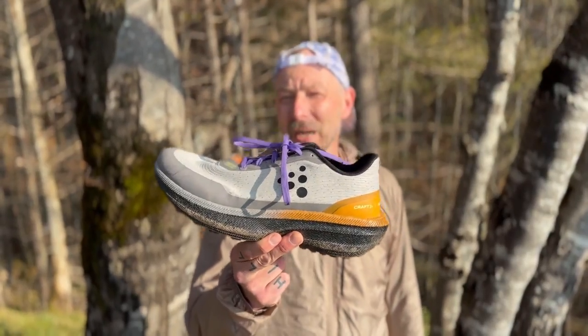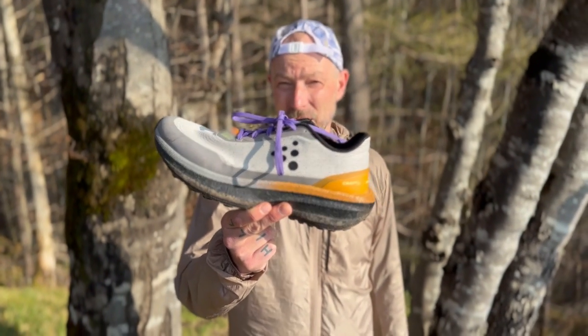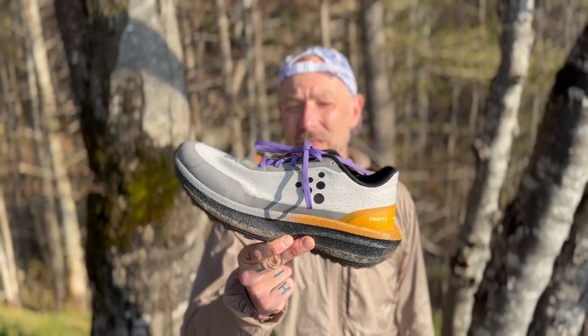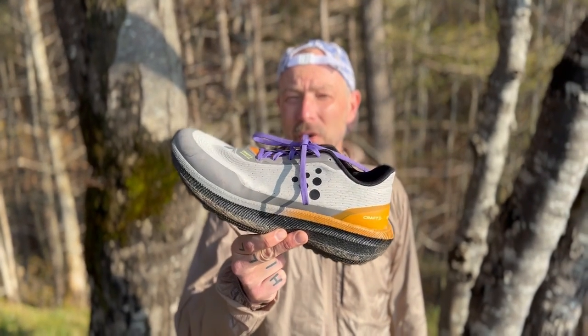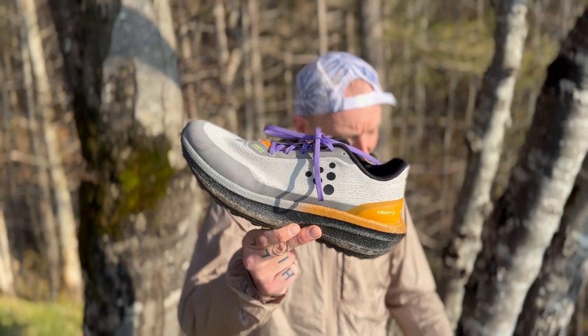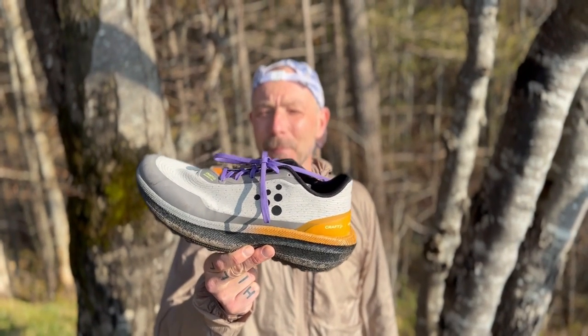Today in Trail Magazine Trail Shoe Test: the Craft Endurance Trail. The price is 159 €, it has a 9 mm drop and weighs 290 g in size 42.5.